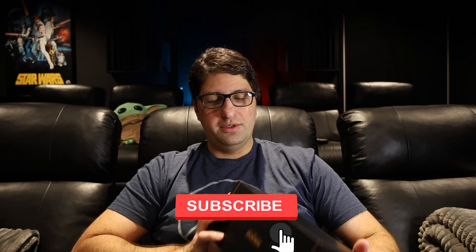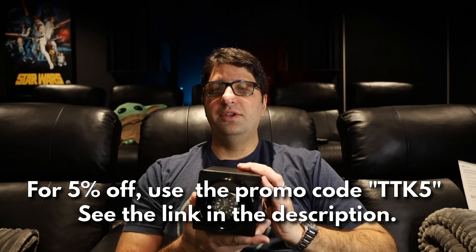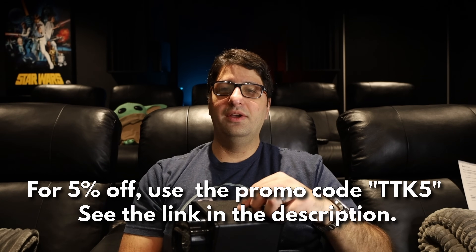In this video I want to talk about watch winders, and specifically DuckWind watch winders. DuckWind was kind enough to send me one of their single watch winders for me to check out and give my honest opinion on. If you're interested in buying one of these DuckWind winders, I have a coupon code — use the link in the description and coupon code TTK5 to get 5% off.